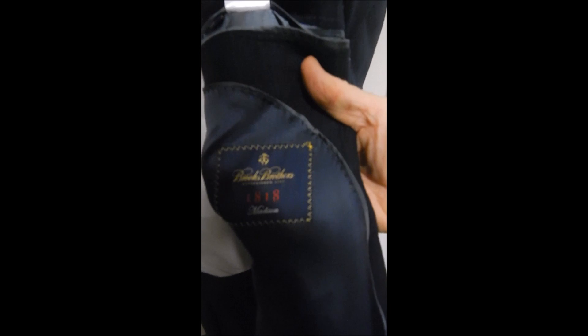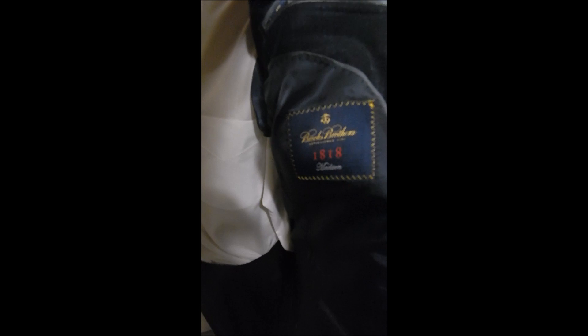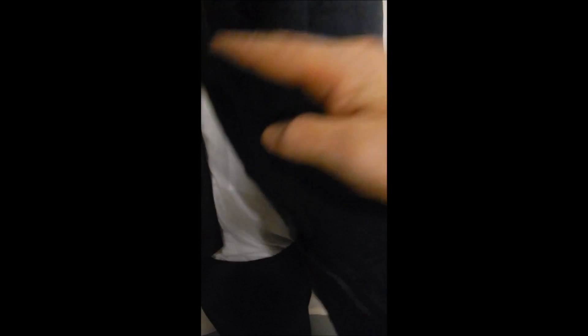We get a little bit more information — here's our label. It's the Brooks Brothers 1818 Madison, and it's just a really fine blazer. We do have less expensive Brooks Brothers, but this isn't one of them.